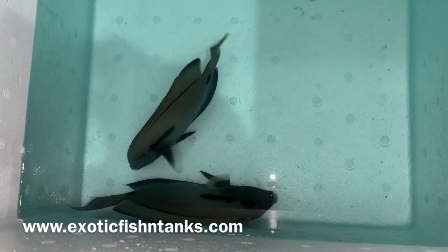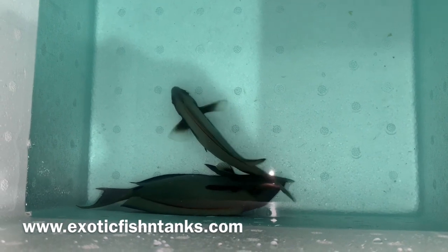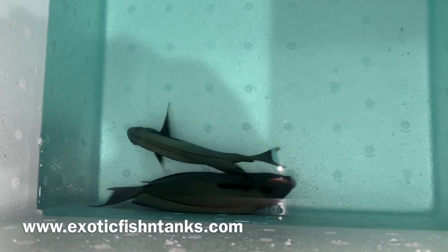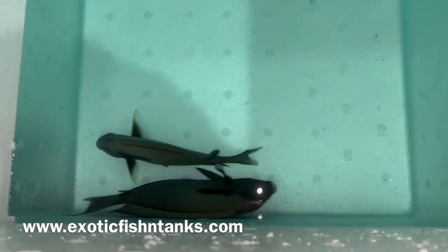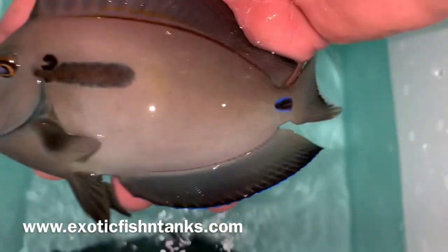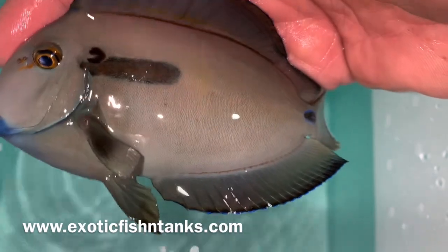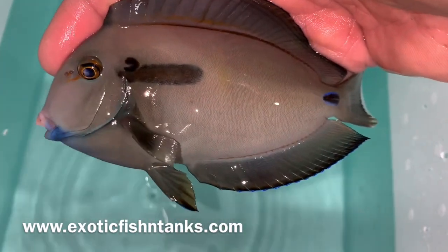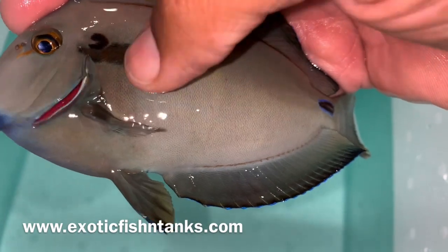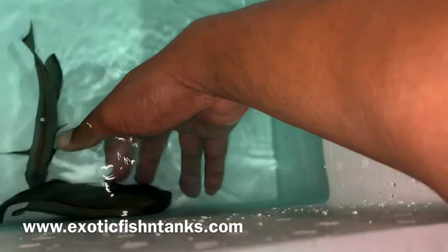Hello everyone, this is Fish Guy Rodney. What I have here are two rare hybrids — a six and three-quarter inch and a six inch orange shoulder tenenti Tang hybrid. You very seldom see hybrids like this. You can see the tenenti mark right here, and of course the orange shoulder right there. That little horseshoe marking is the tenenti, and the blurred out orange shoulder is the six inch — I've got a big boy here as well.